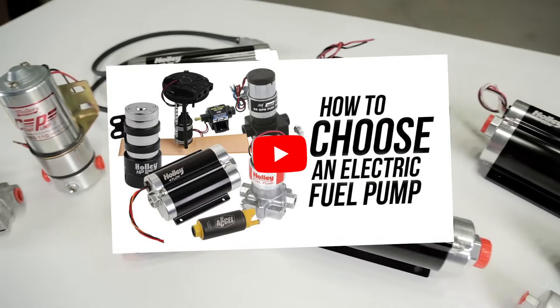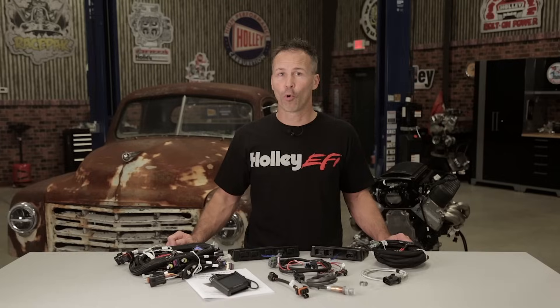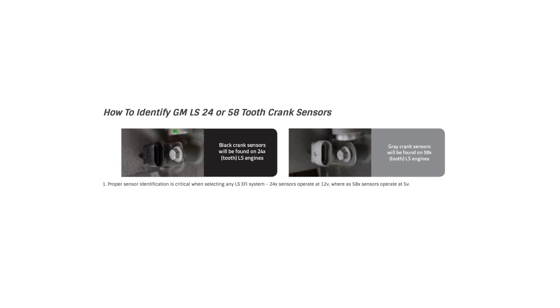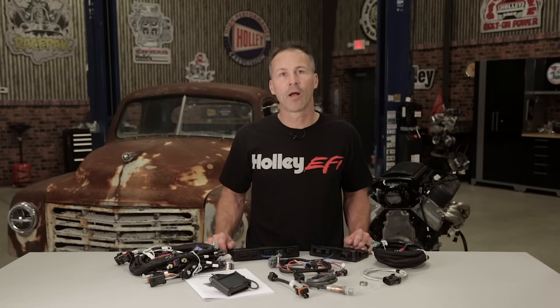If you need help selecting a pump for your system, check out our fuel pump selector video. Before you purchase a kit, make sure and double-check items like whether you have a 24 or 58 tooth crank sensor and determine what injector design you'll be running. The last thing you want to do is get elbow deep in a weekend project only to find out that you ordered the wrong parts.